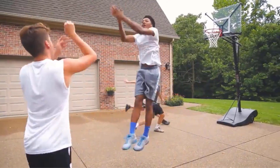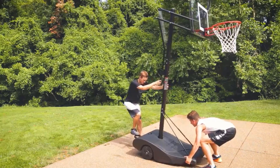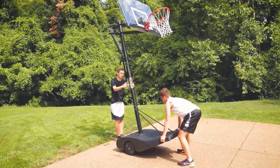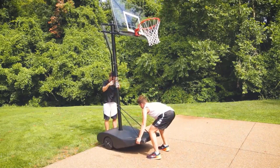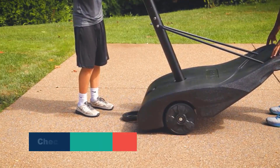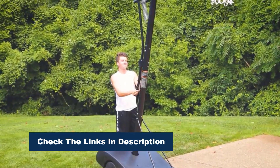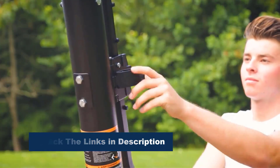The ErgoMove wheelbarrow design allows for effortless movement, making it easy to lift and roll the goal into place. The hoop's height is adjustable from 7.5 to 10 feet in 6-inch increments, with a 26-inch overhang, catering to different skill levels and playing styles. This Silverback hoop is perfect for outdoor fun and skill development.